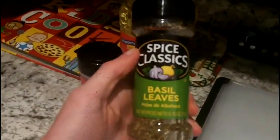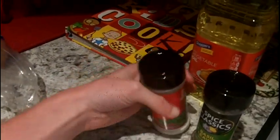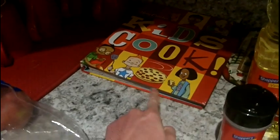The potato wedges are gonna stick to your pan unless you have a non-stick pan, but non-stick pans stop working after a while. You'll need some basil leaves, some garlic salt, and vegetable or olive oil. I got this recipe from the Betty Crocker kid's cookbook.